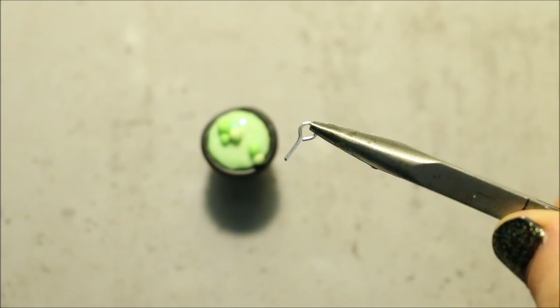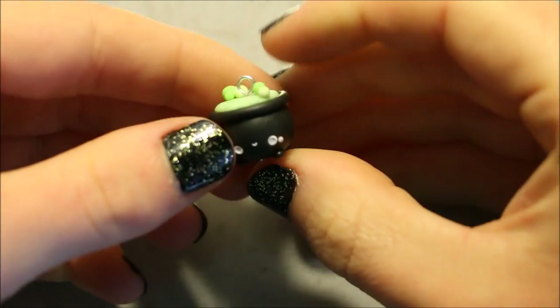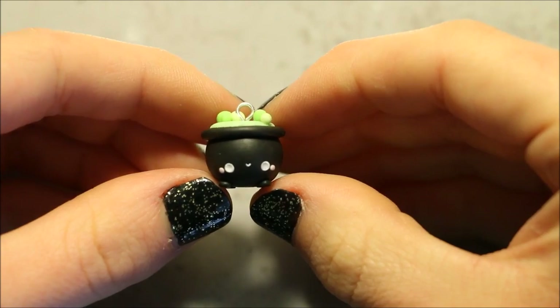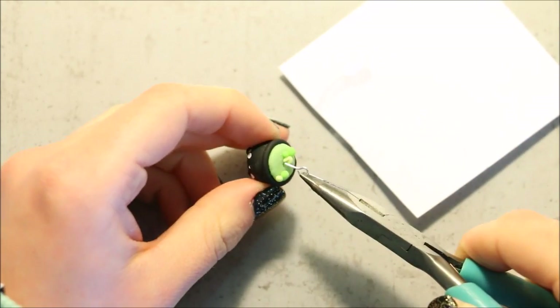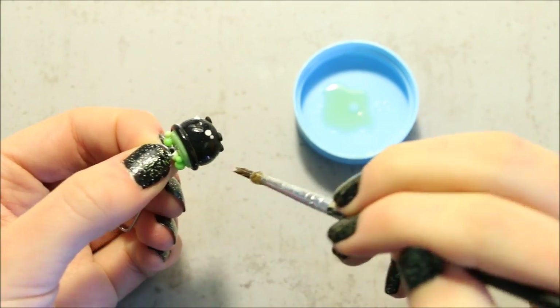Then add an eye pin if you want to make it into a charm and bake according to your package's instructions. After baking, I secured the eye pin with some super glue and then added a few coats of polyurethane gloss glaze for some shine.